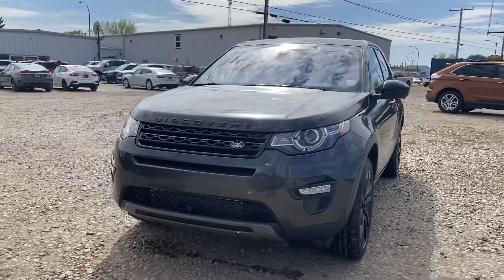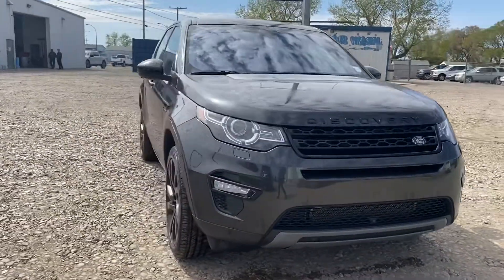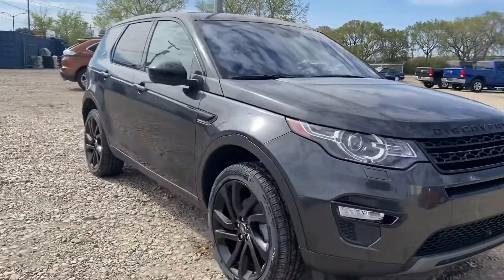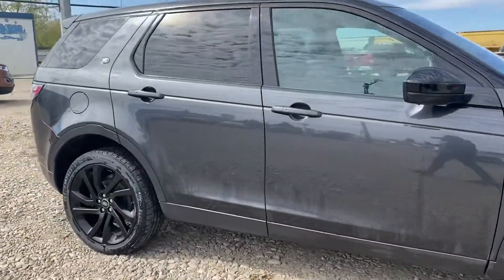Hey Cam, Marisa here from Country Ford in Wilkie. Here's a quick video for you on the 2017 Land Rover Discovery Sport that we have in. We're just going to make our way around so we can have a better look at the vehicle.